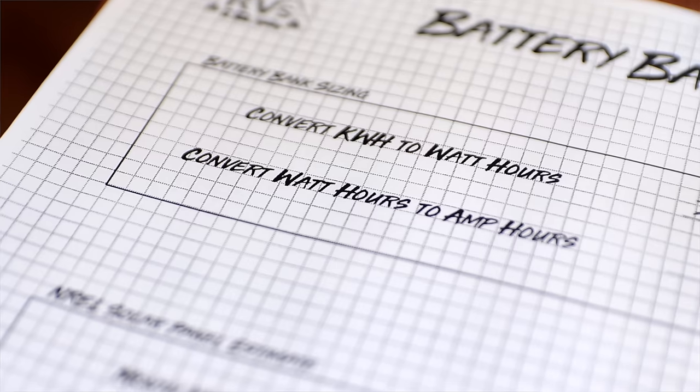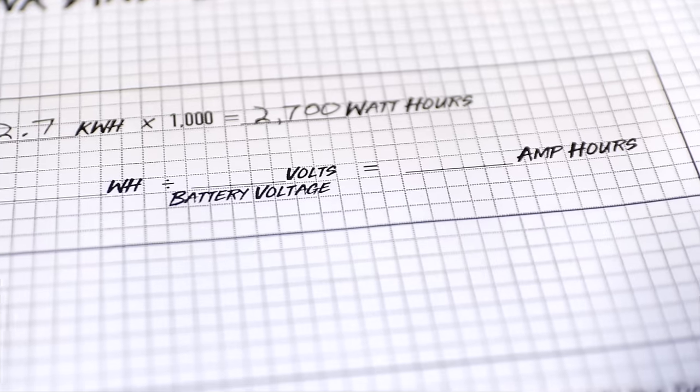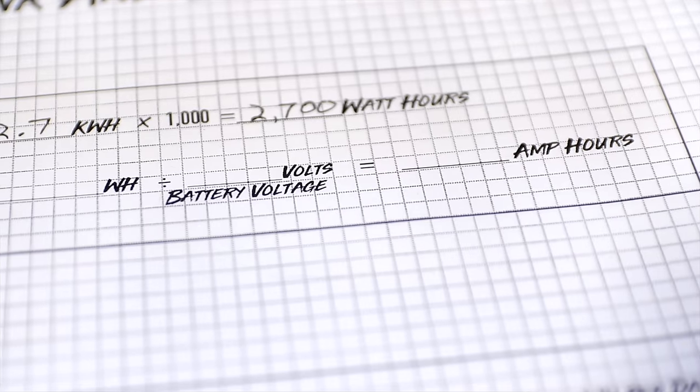I'm giving you this information because it'll help you understand — as you're watching that meter and seeing your usage — you can learn more, change what you're doing, and get the best-sized system for what you can actually use. So back to our example: we have 2,700 watt hours used and we want to find out how big of a battery bank we need.